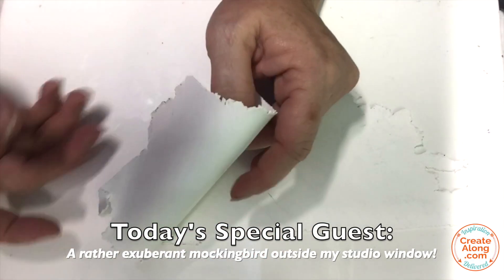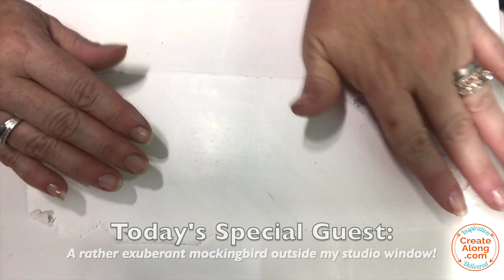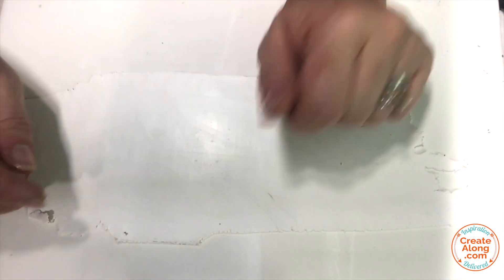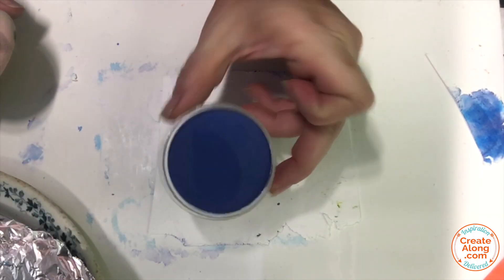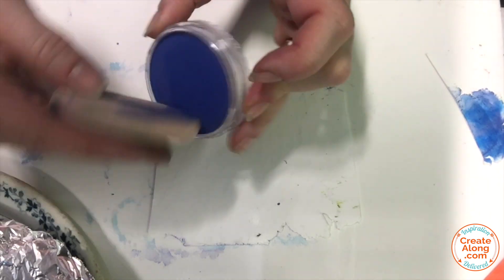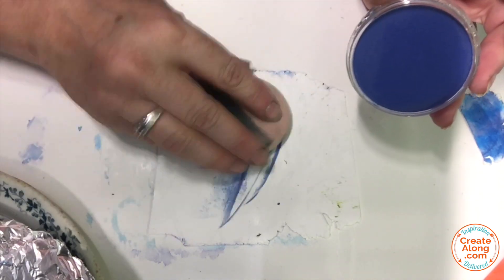I started with some Primo Sculpey White, which I conditioned and rolled to a setting number five on my clay machine. I'm using Ultramarine Blue Shade Pan Pastel to cover the entire surface of the clay sheet.